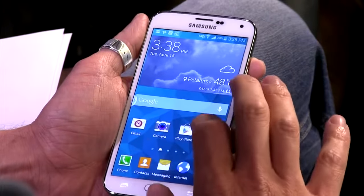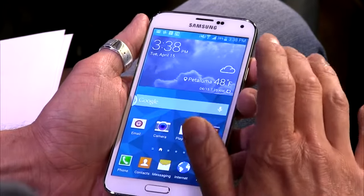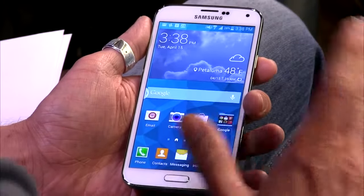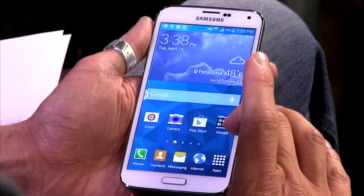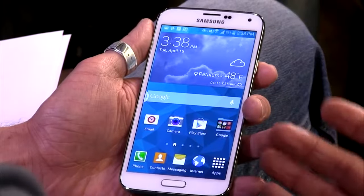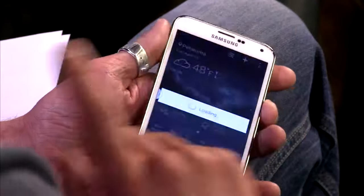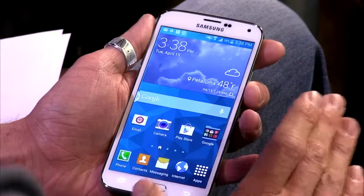It has 2GB of RAM, a 5.1-inch full HD Super AMOLED screen with 431 pixels per inch. It has 16GB of storage built in, which gets trimmed down to about 10GB of usable storage with TouchWiz and software enhancements on top. They kind of make up for it though because the microSD card slot can hold up to 128GB of storage, so you can go crazy on storage if you want.